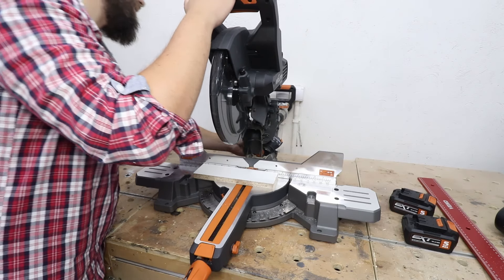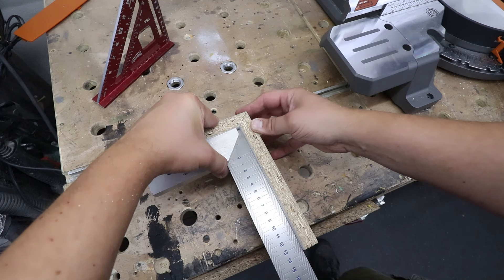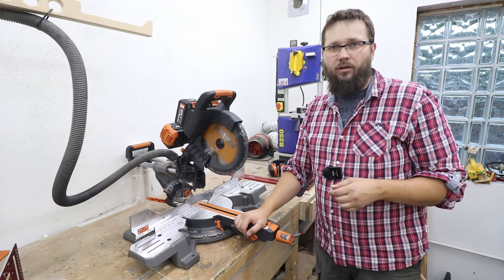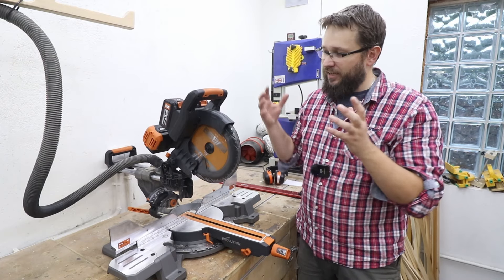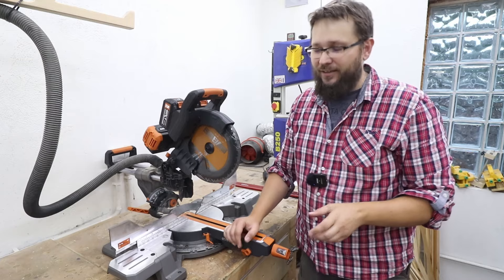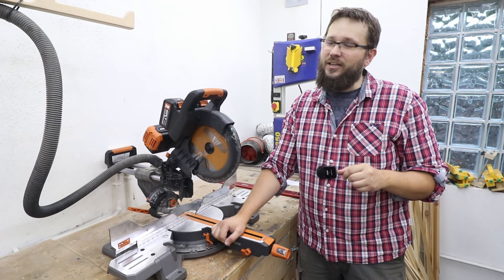Let's do a test cut of a 45 degree bevel to make sure everything's fine. We can check the results with our square. Now as you've seen, straight out of the box the machine is pretty accurate. Only the bevel was a major concern as it was out by quite a lot. However overall it wasn't too bad. Now I'm quite curious — which camp are you in? Do you think a brand new tool straight out of the box should be absolutely 100% accurate without any involvement? Or do you think that as you put the machine together you need to adjust it yourself to make sure it is 100% accurate? Let me know down below in the comments.